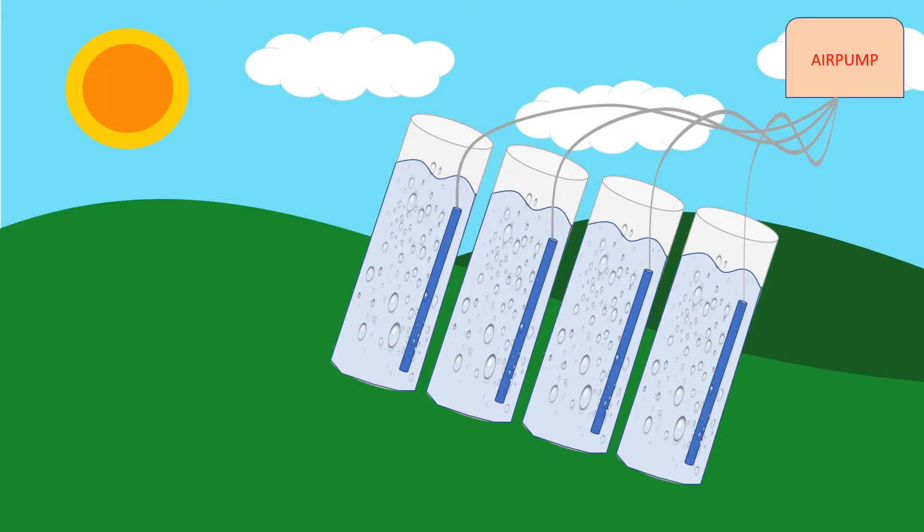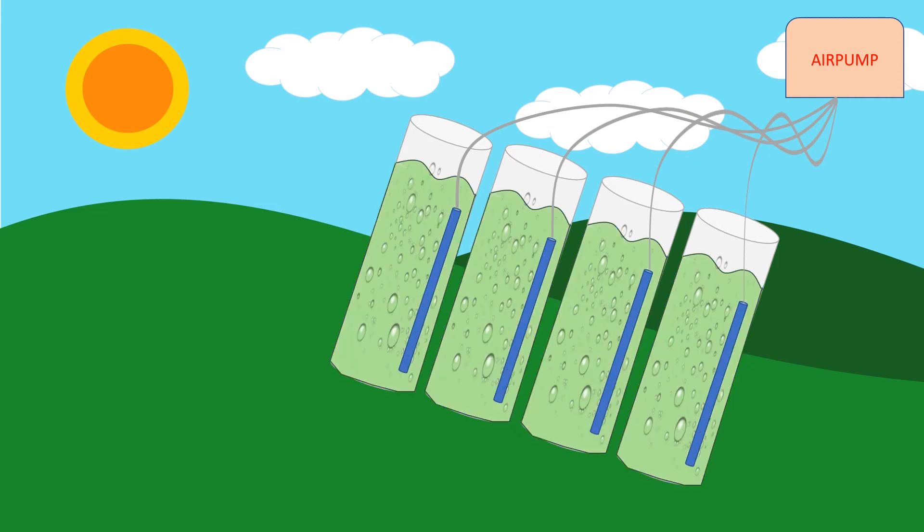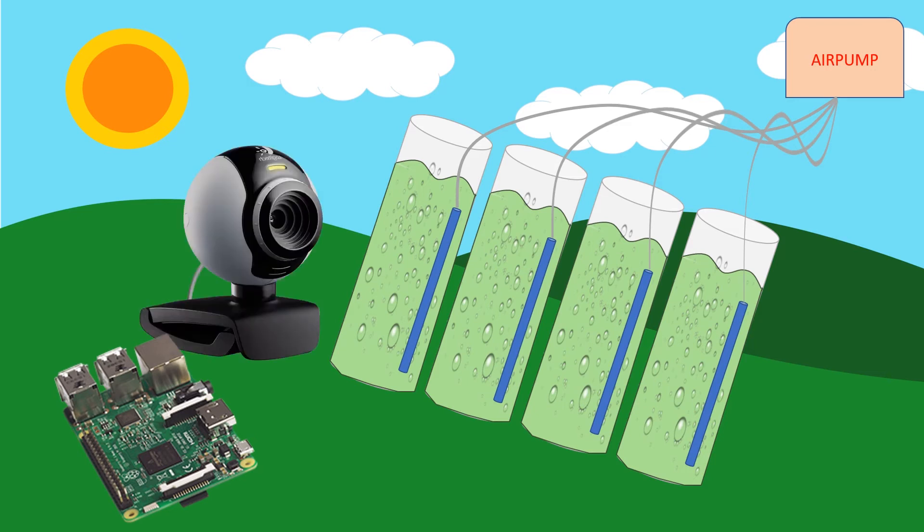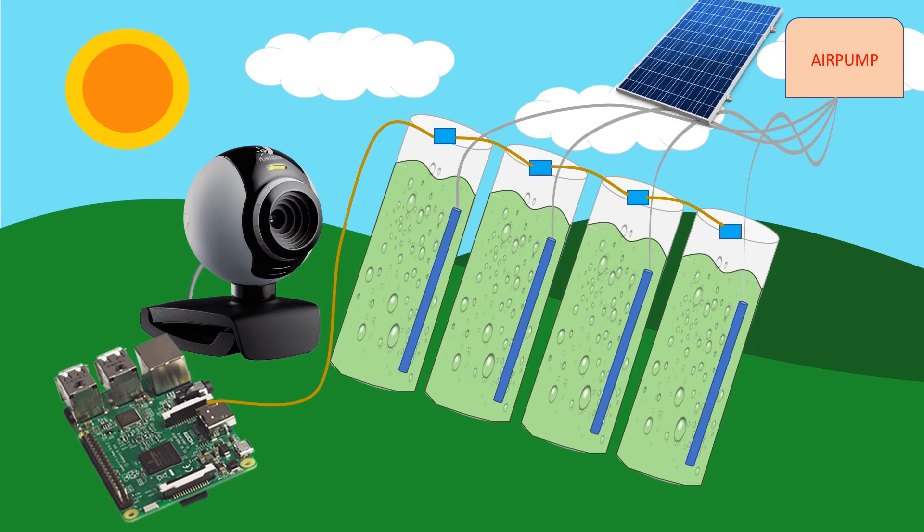Once the algae is added, we're going to run the pumps for a while and over time we'll start to see the algae take over in those tubes and they'll start to go green. I'm also going to get a Raspberry Pi connected to a web camera to take a time lapse of the algae taking over. We'll add sensors to detect the amount of oxygen coming out of each tube, record that on the Raspberry Pi, and also do temperature tests to compare at the end. For now I'm running the air pump off mains power, but down the track I'm thinking of adding a solar panel so we're not offsetting the CO2 we're capturing by running the system.